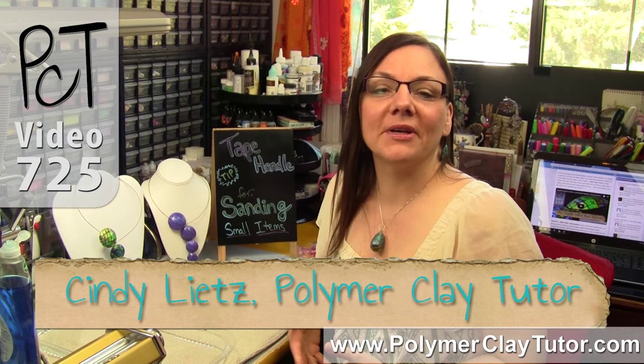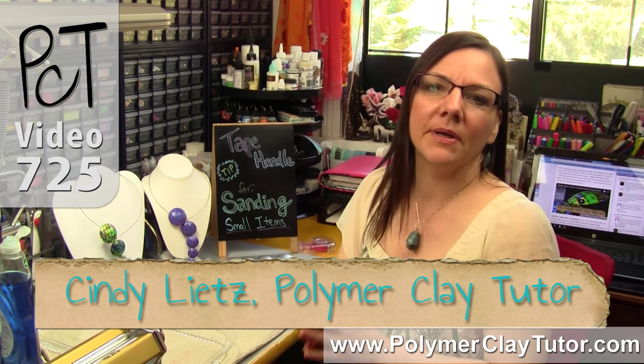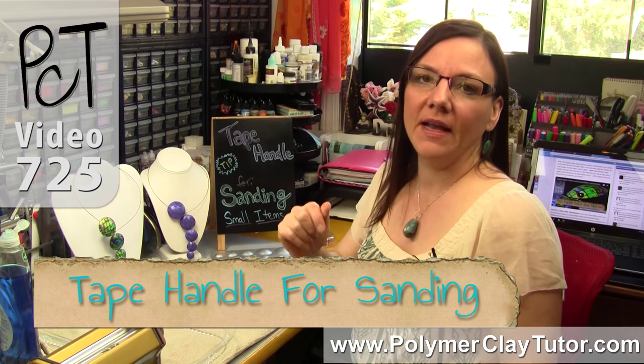Hi guys, it's Cindy Leach, your Polymer Clay Tutor, and today's Studio Tip, I'm going to show you a neat little tip for making a tape handle when you're sanding small items.